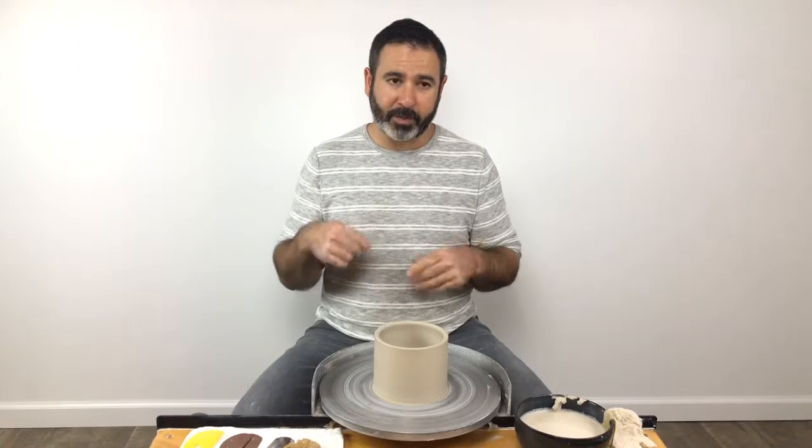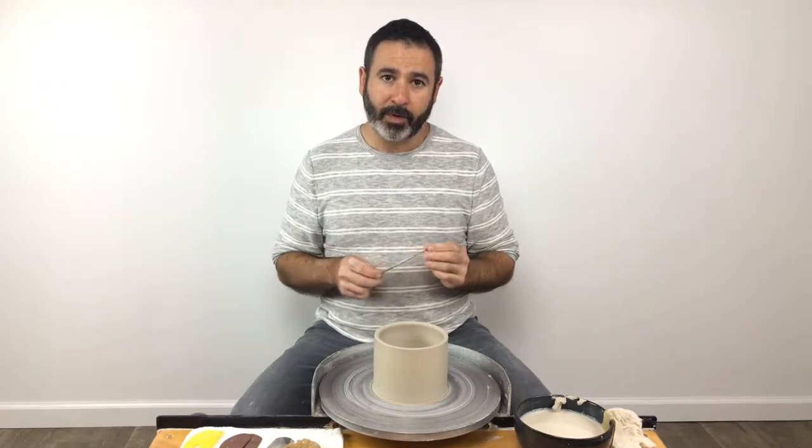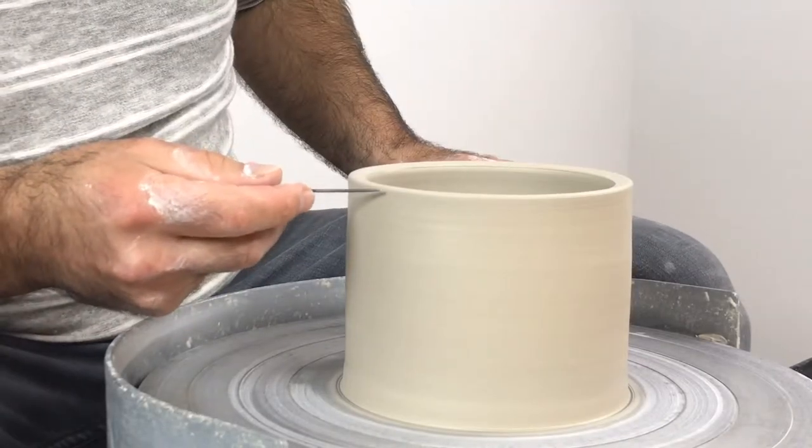Needling off the rim is a really useful skill, especially when you're working at the top of a complicated shape. I just want to demonstrate a really good method.